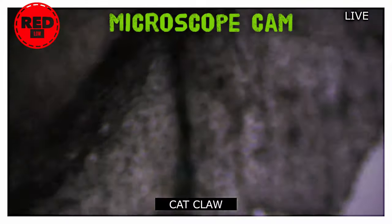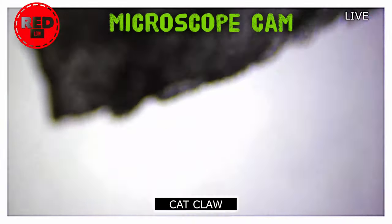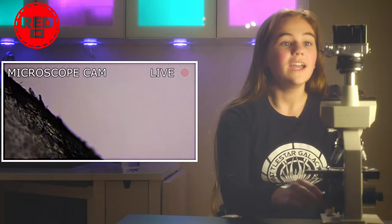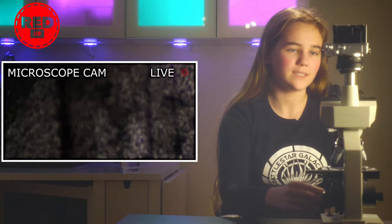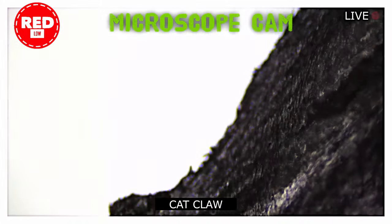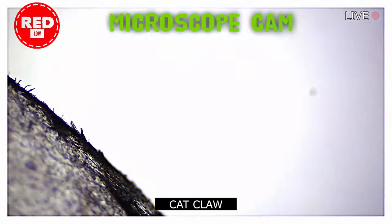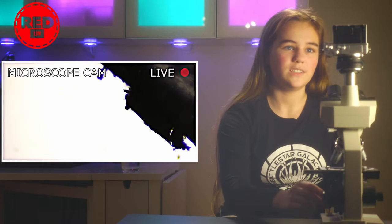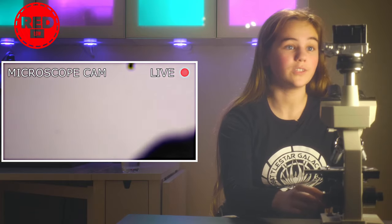It looks like a dinosaur claw in one of those books. It actually looks like a prehistoric dinosaur tooth, and that's really cool, because I used to look at those in my books and I used to want one. I've got a very, very small one right here. That's nice. It kind of looks like a tree, like tree bark. It looks way cooler than I thought, actually.